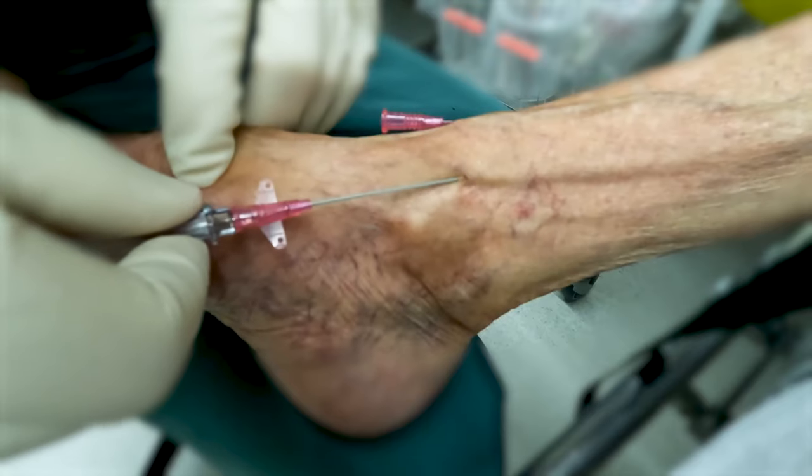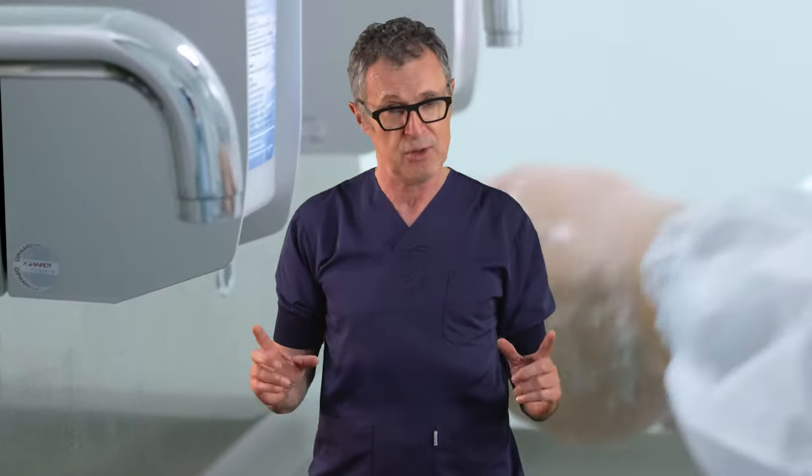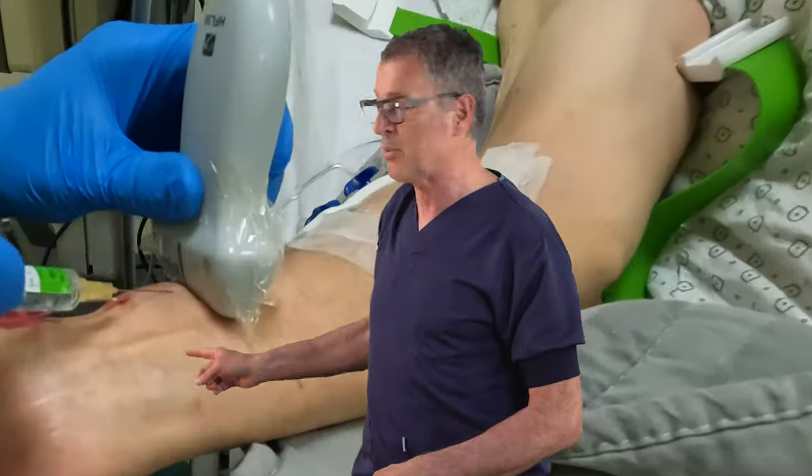And there you have it — our deep dive into the complexities and techniques of successfully inserting an IV into the foot. Practice and persistence are keys to mastering these techniques, and always prioritize patient safety and comfort throughout the process. Using a little bit of local anesthetic subcutaneously for the skin can really make this process, particularly for the lower extremity, a lot more pleasant for patients.